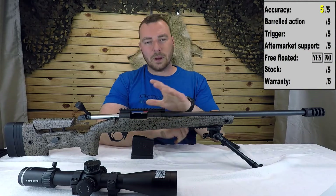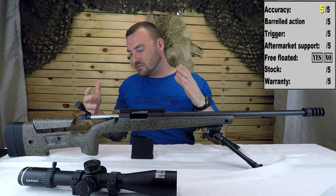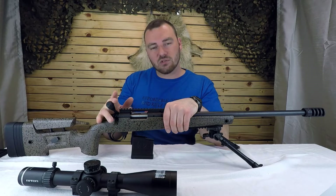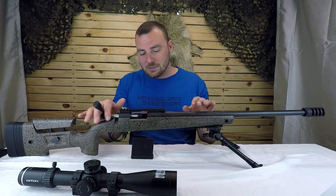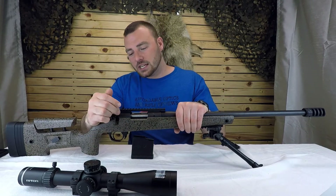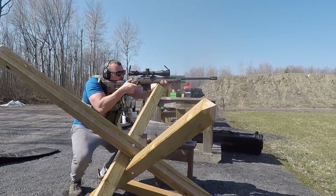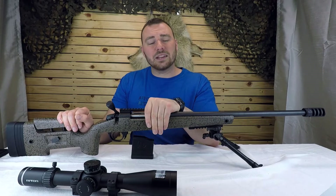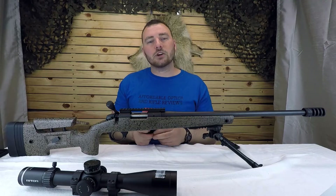For accuracy, we're going to give it a five out of five. Next, the barreled action — honestly it's bloody fantastic. I'd say this is very close to the Tikka T3X Varmint. This thing is buttery smooth; I don't even have any oil or grease in it and it's like it's on ball bearings. The bolt lift isn't particularly heavy either, so for flinging rounds in and out it's really nice.